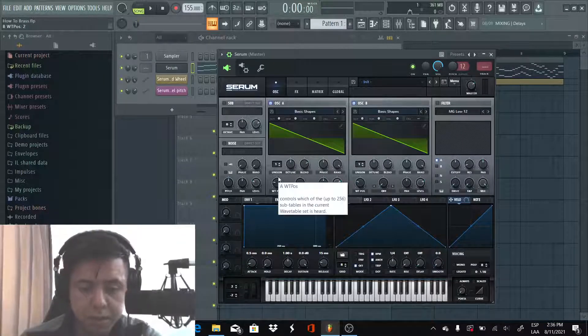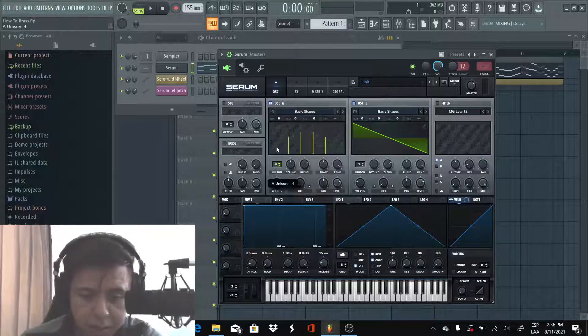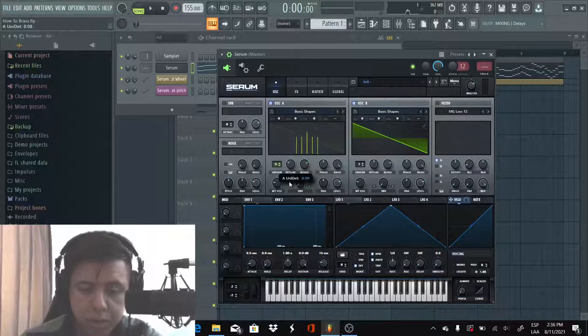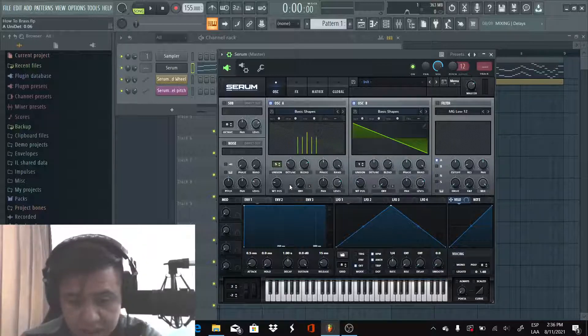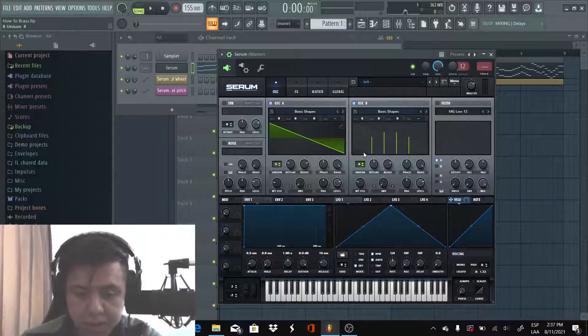For the first one we're gonna increase the unison until five voices, detune around 0.06. For the second one we're gonna use four voices, detune around 0.03.